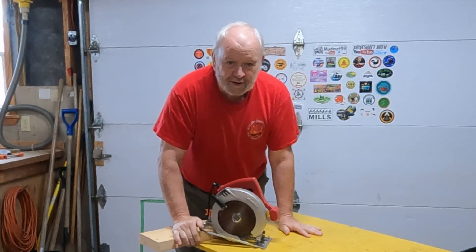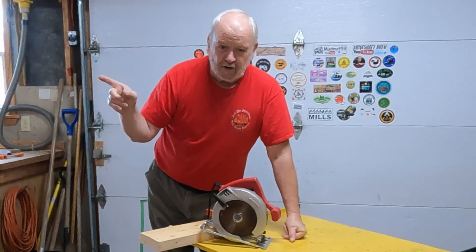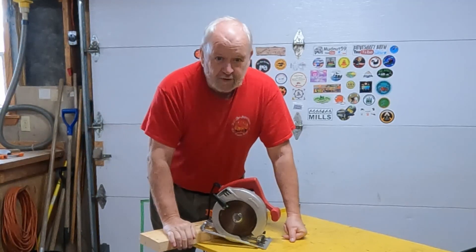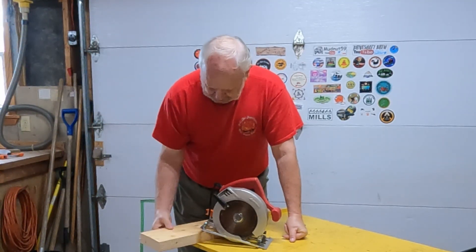Hey, what's going on, boys? Mike here. Welcome back to Grampy's Workshop. Boys, I'm glad you dropped in today. I've got a little job going on out back behind the shop here. I'm going to show you what that is later on, but for now I need to cut a little piece of this 2x6.